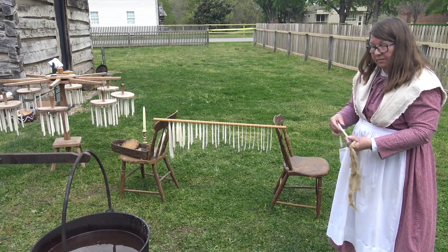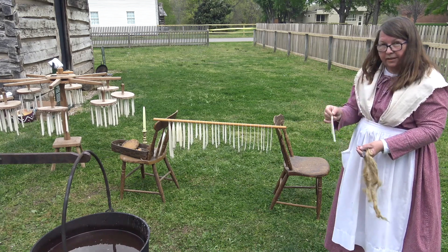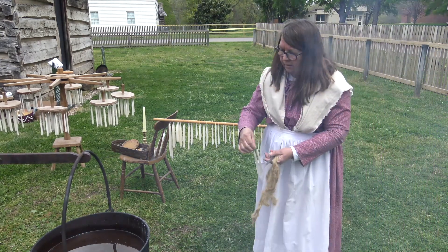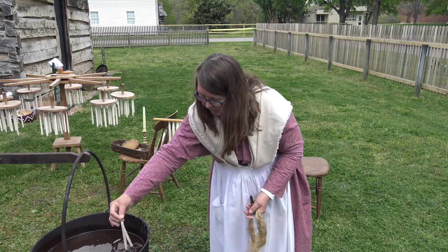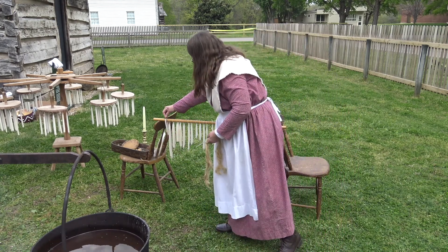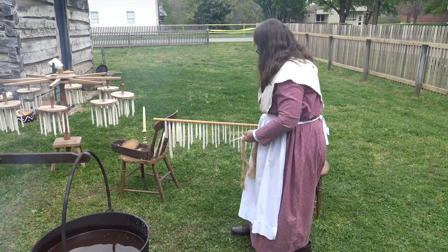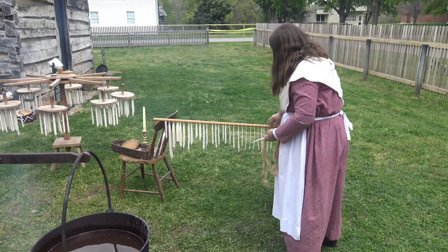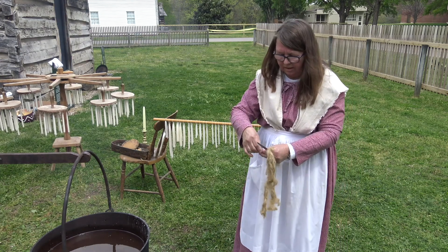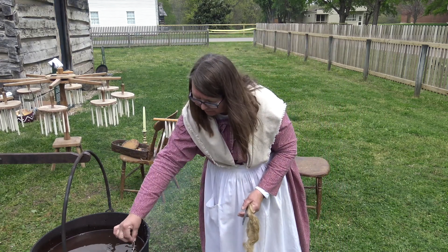If it rains, we can't dip — it will ruin the wax and our fire. This is the other flax wick candle. These have probably just been dipped a few times, and they're beginning to resemble a candle.